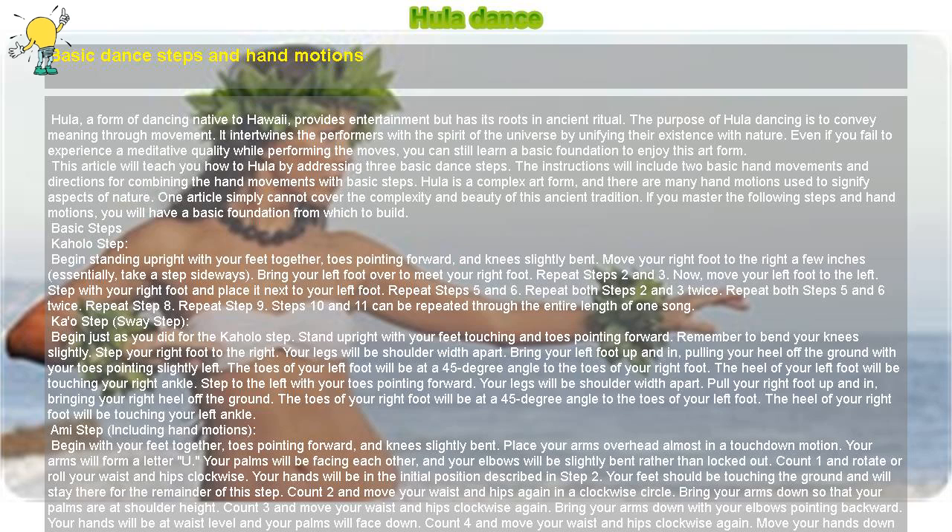Kao Step — Sway Step: Begin just as you did for the Kahala Step. Stand upright with your feet touching and toes pointing forward. Remember to bend your knees slightly. Step your right foot to the right so your legs will be shoulder-width apart. Bring your left foot up and in, pulling your heel off the ground with your toes pointing slightly left.